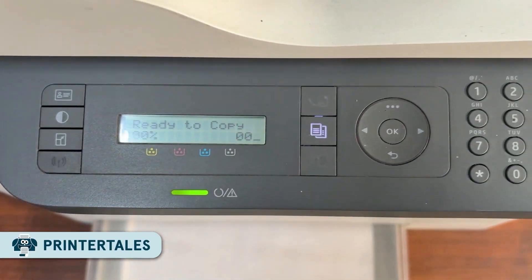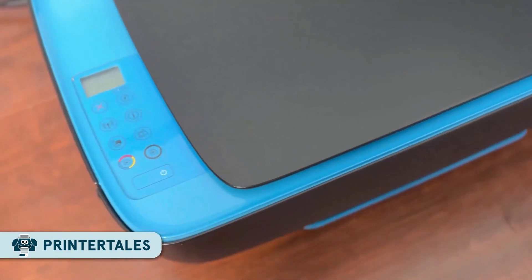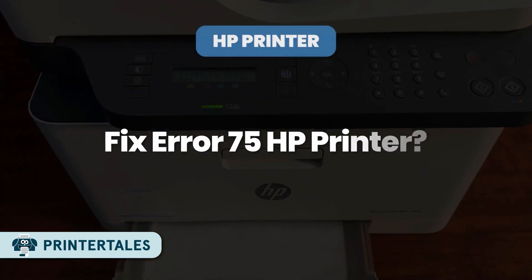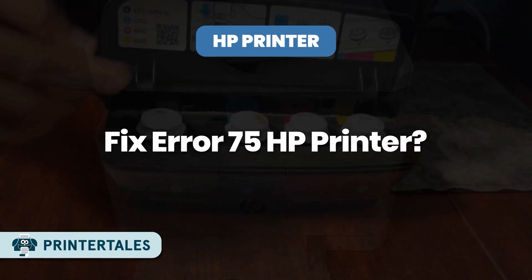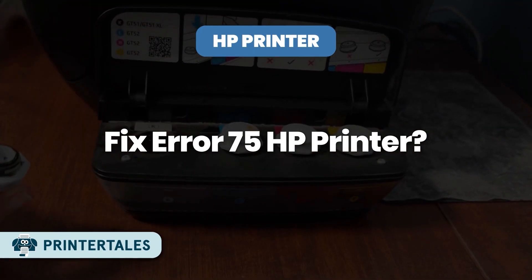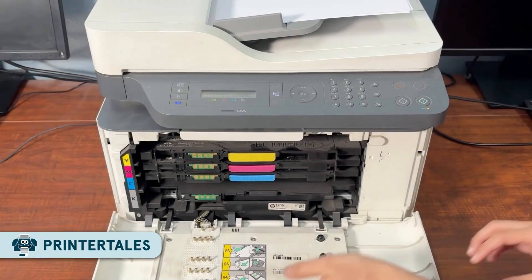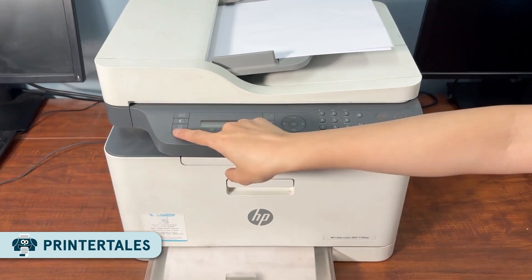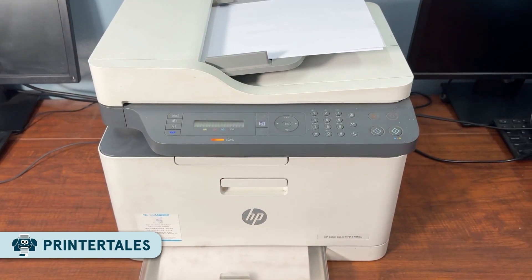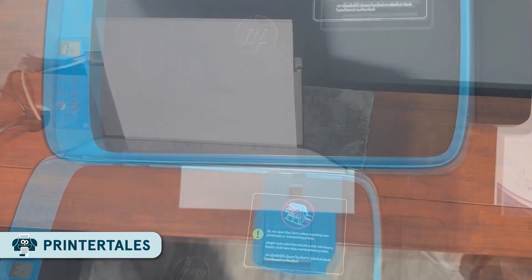Hey everyone, welcome back to Printer Tales. If you are trying to print something on your HP printer and suddenly see error 75 on the screen, don't worry. This error usually happens when there's a problem with the paper feed, or if some paper is stuck inside. It may look serious, but it's actually pretty easy to fix. In this video, I'll show you simple steps to get your HP printer back to printing normally again.